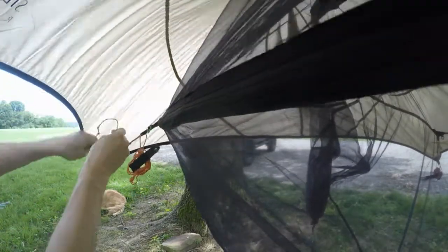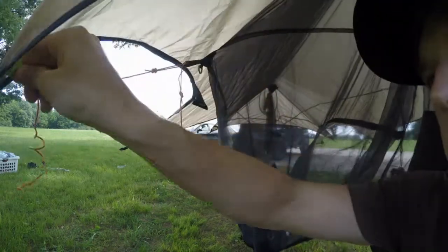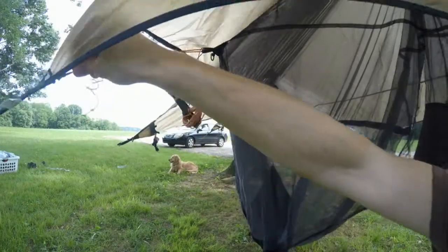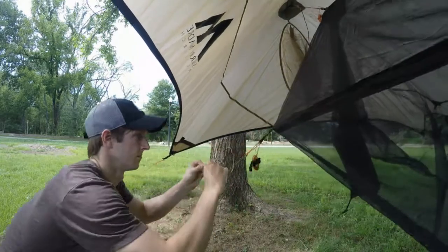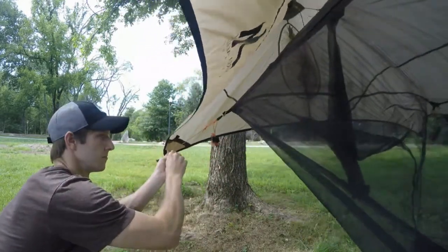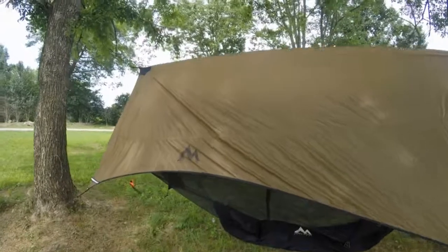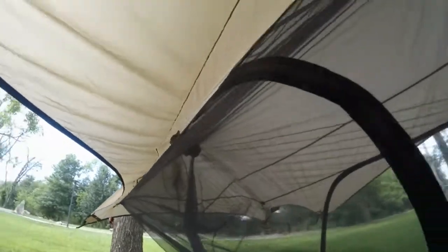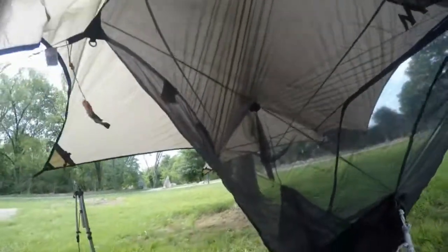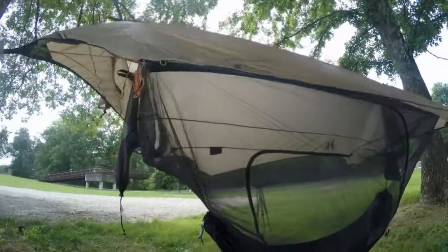You don't want it to be so tight that it's going to pull when you get in, but you want it to be tight enough to pull the mesh away from your face, creating space inside the Stratus Shield. And now place it inside the Stratus Shield. There you have it — the Stratus Shield inside of the Stratus Rainfly.